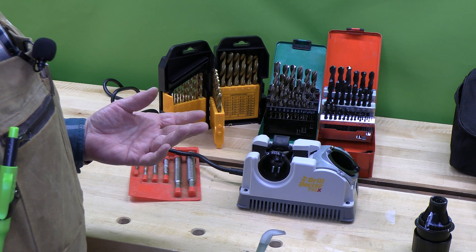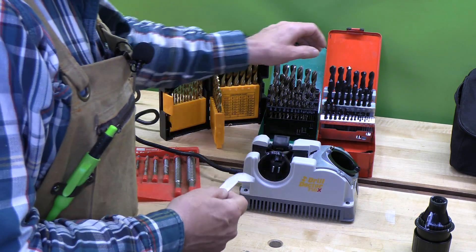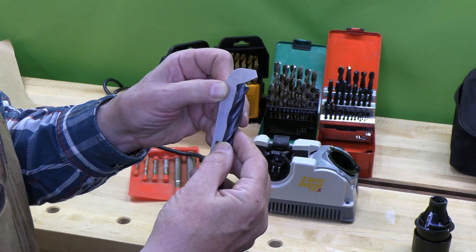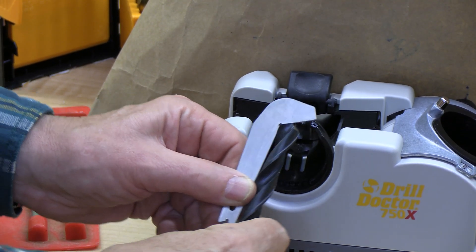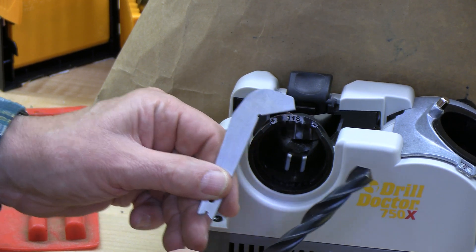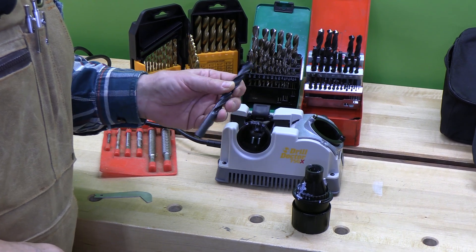The very first step in sharpening a drill bit is to determine its angle. If you're uncertain, you can purchase an angle gauge like this. You can see that this 118-degree bit fits that angle really perfectly — it really does line up quite well. So this is a 118-degree drill bit, and that's the one we're going to sharpen first.